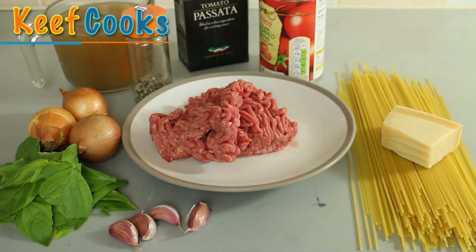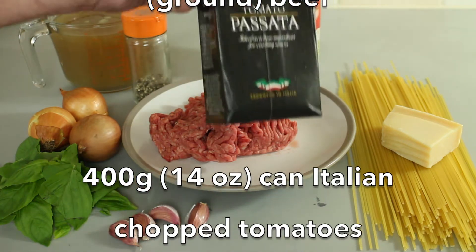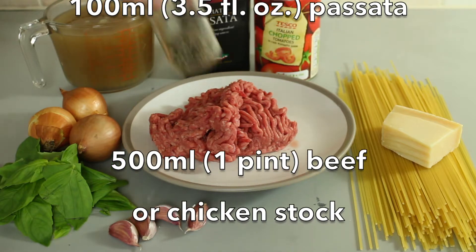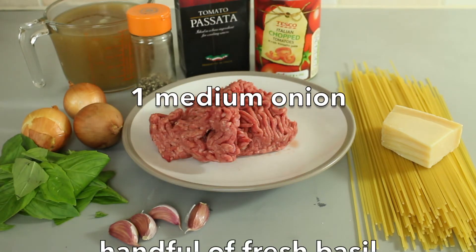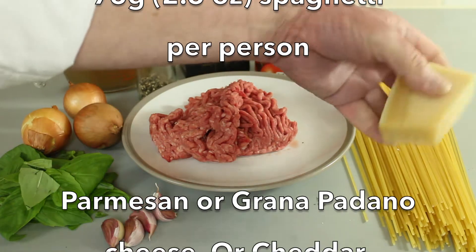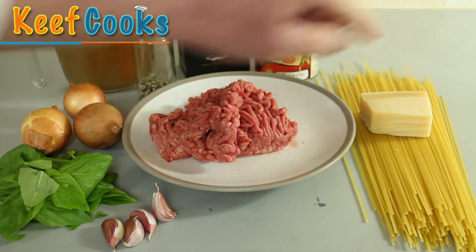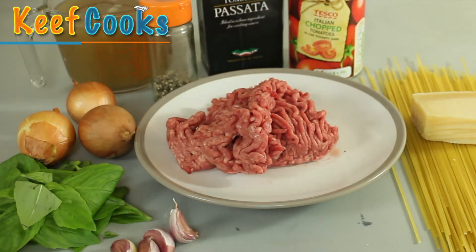So let's do it! Ingredients for the sauce: 250 grams of minced beef, a can of Italian chopped tomatoes — that's 400 grams — and some passata, about 200 grams, half a litre of chicken stock, a teaspoon of ground black pepper, a medium onion, a good handful of fresh basil or one or two teaspoons of dried basil, and some garlic cloves. For the spaghetti I've got 150 grams — that's 75 grams per person — and I'll grate some cheese. Parmesan if you're being authentically Italian, grana padano as a substitute, or cheddar if you want to be a Brit about it. I sometimes use one or two rashers of smoky bacon chopped fine, but I haven't got any today.